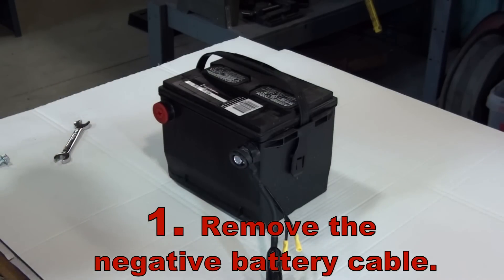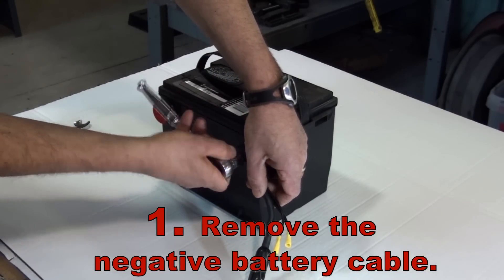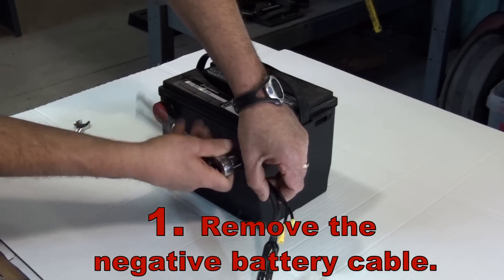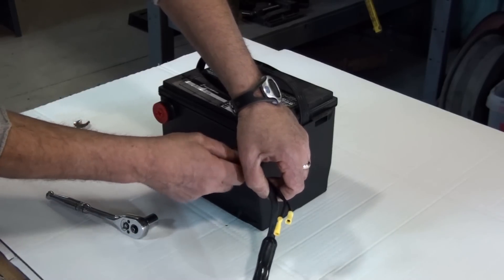First, remove the negative cable from the battery. Although the switch can be installed on either the positive or negative side, it is best to install it on the negative terminal for safety reasons.